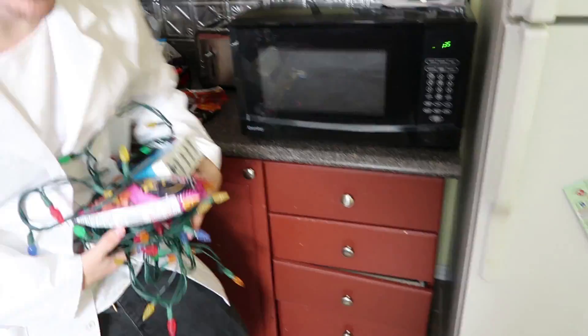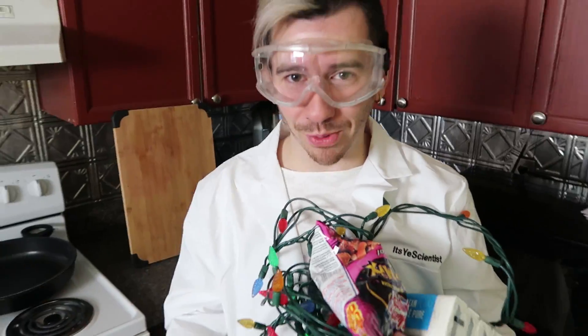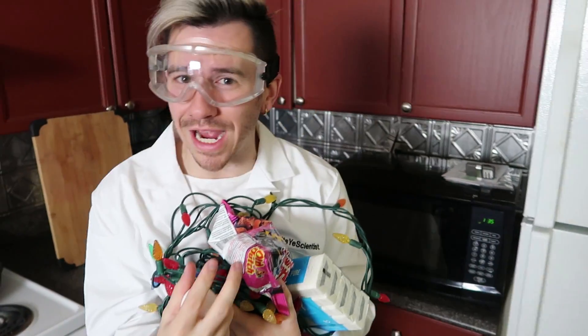So for today's video we are going to be doing the Do Not Microwave Challenge, but we're not doing one thing, not two, not even three - we are going to be microwaving all of these items. Hopefully I don't burn anything down, but these all should make some really, really cool reactions when you put them in the microwave. As some of you original It's Your Scientist fans will know, we have done the ivory soap in the past. I know there's a lot of new viewers here, so I figured we would do the classic to start things off and get your palate wet for some of the science experiments to come.